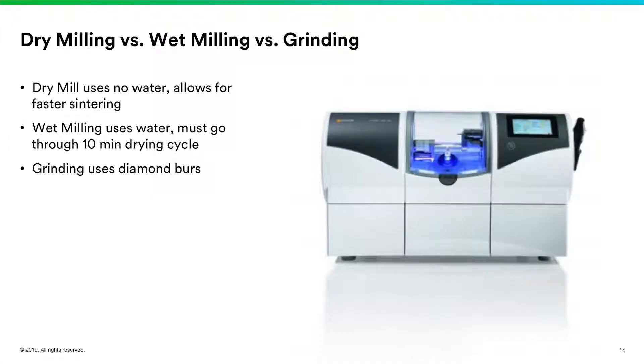When we wet mill, we let the pre-sintered zirconia dry out, then it runs through the cycle. If we're at 22 minutes for dry mill, we're probably looking at about an extra 10 minutes for wet milling. Why would you wet mill? Some older milling units were converted to mill zirconia but didn't have the ability to dry mill — they only had wet capability from the original unit. Grinding is different: we don't use carbides at all, we use diamond burrs. You'll get much nicer anatomy by doing wet milling versus grinding.